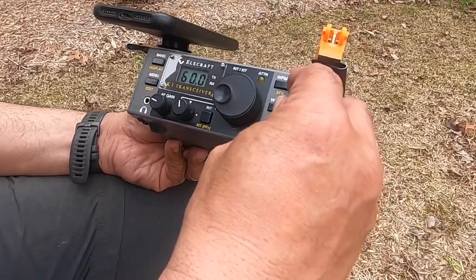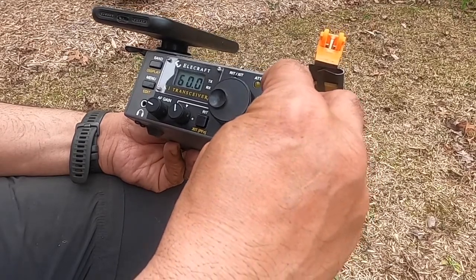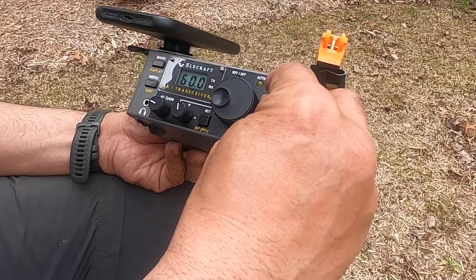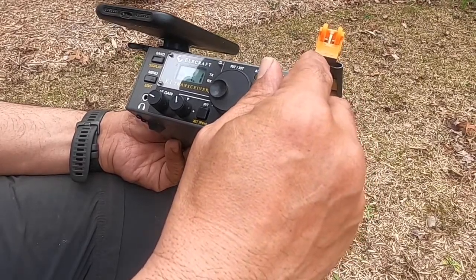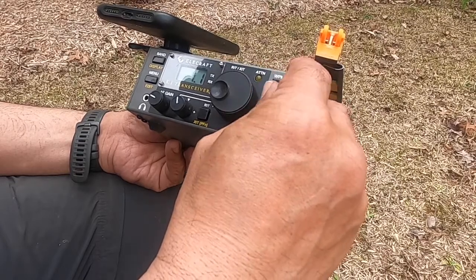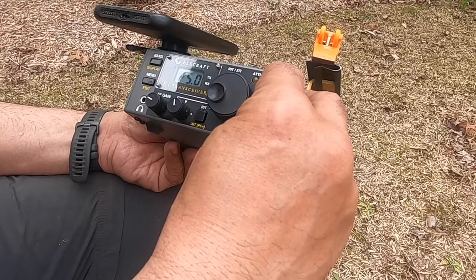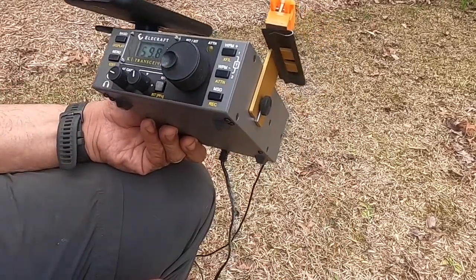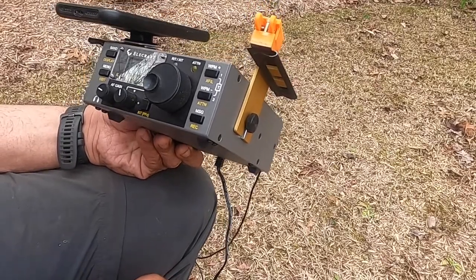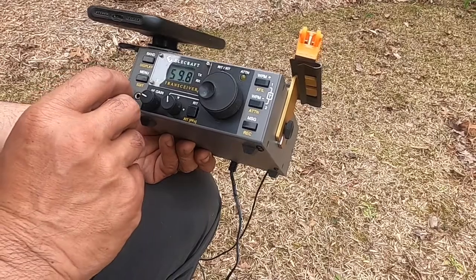We'll check the SWR — right now we're at 7.060. SWR is 1.1, power is 5 watts. It's totally clean. Let's change bands.